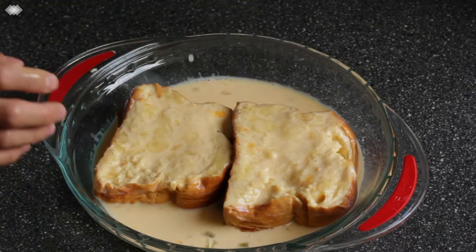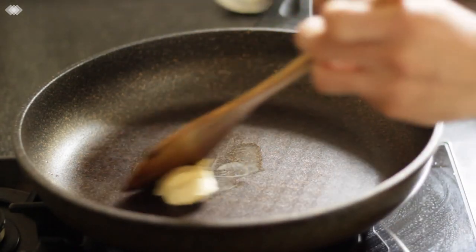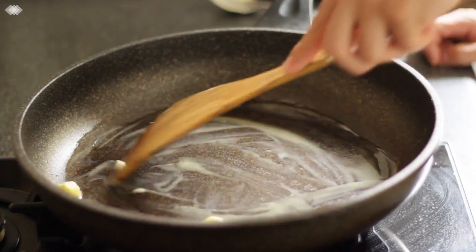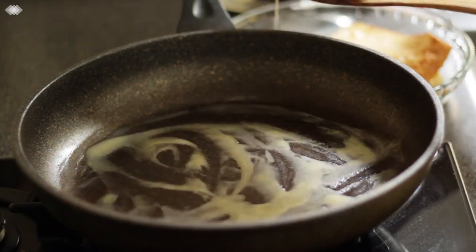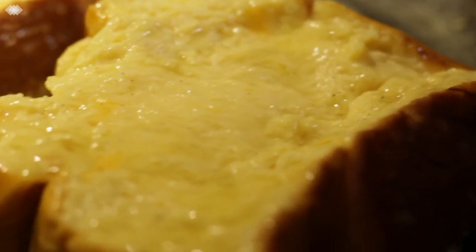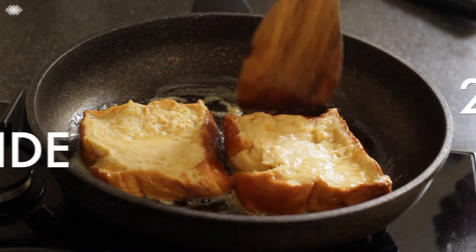Now it's time for the fun bit. Preheat your pan on a medium heat and add a tablespoon of butter and get it melted down. The butter will help prevent your toast from sticking and give it a really beautiful brown crust — there's nothing worse than ruining your toast because it gets stuck in the pan. Once your butter is nicely melted, just place your slices of toast into the pan. Make sure your pan is on a medium to medium-low heat. You don't want it too hot otherwise you'll burn the bread, but you still want it hot enough to caramelize. Cook one side for two to three minutes before flipping and cooking for another two to three minutes.